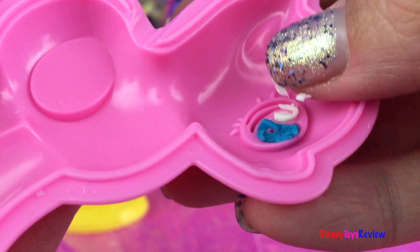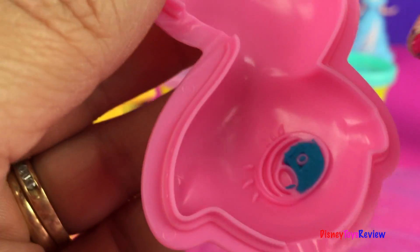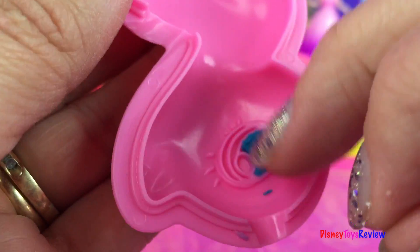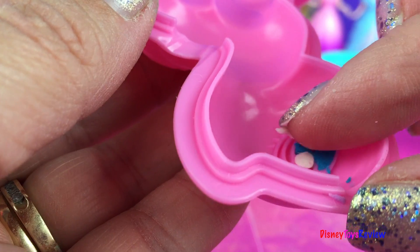Okay we're gonna do that same little circle on this side. Can you see it? I'm gonna put that right there.